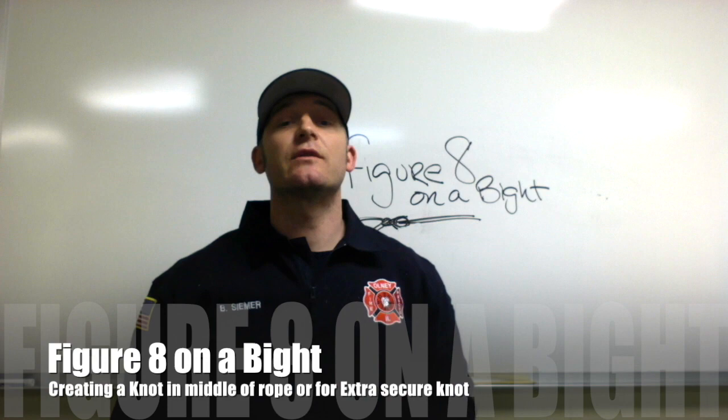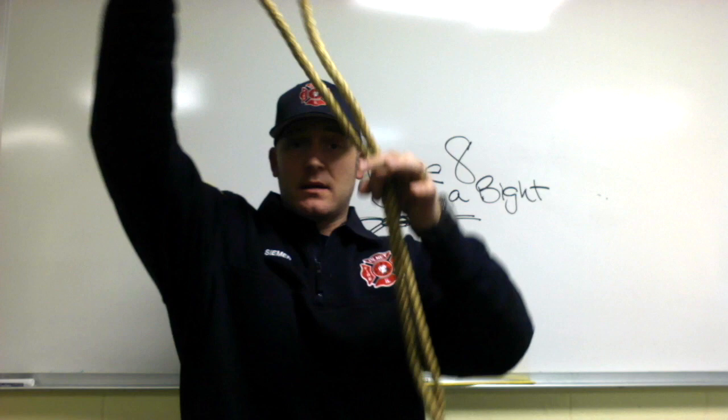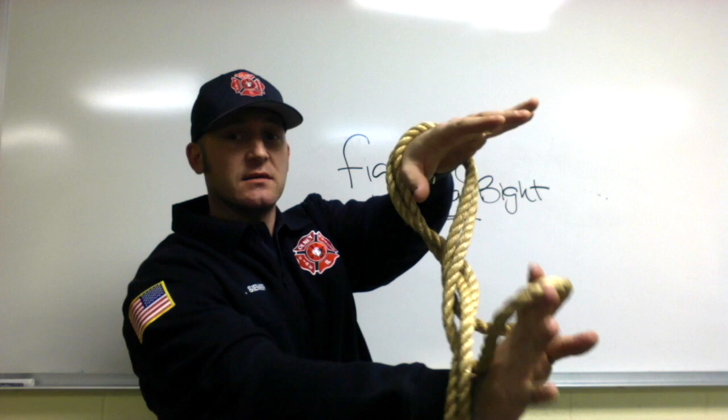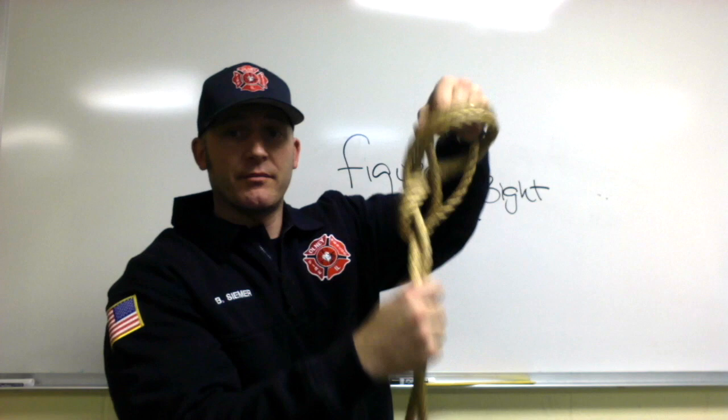In this episode of ropes and knots, I'm going to show you the figure eight on a bight. Take the rope with the bight in it, bend it across away from you, go around the rope to the front, grab the rope, pull it through — figure eight on a bight. It is a non-cinching, non-constricting type of knot.